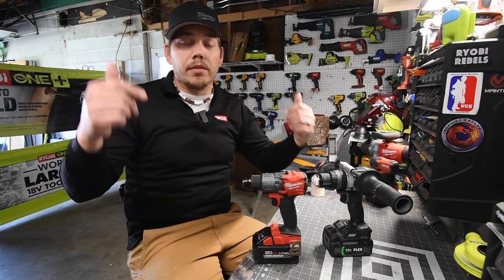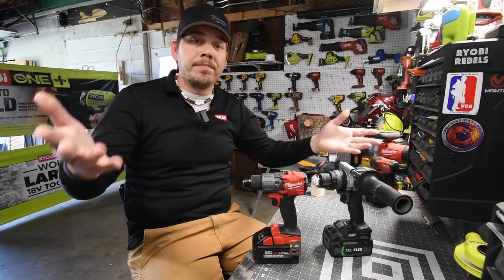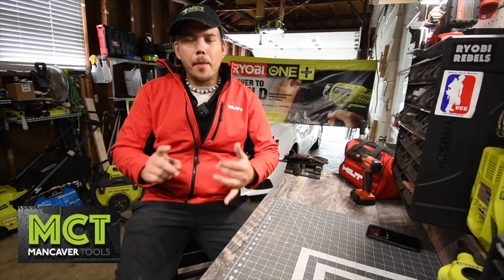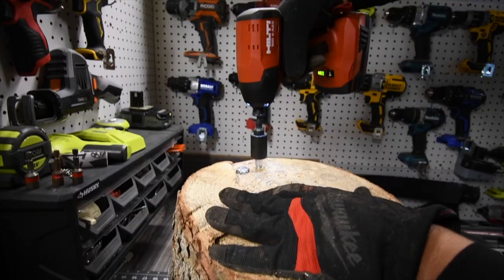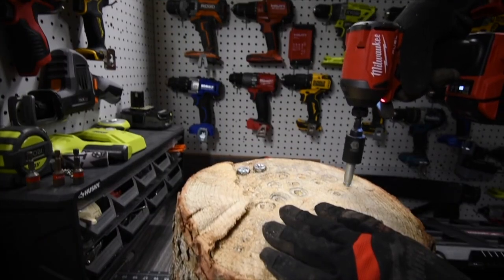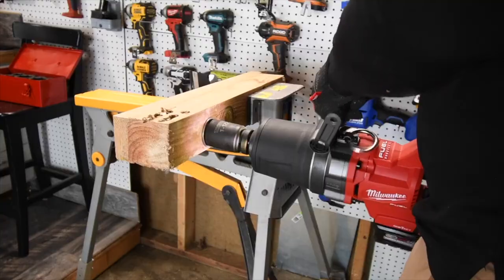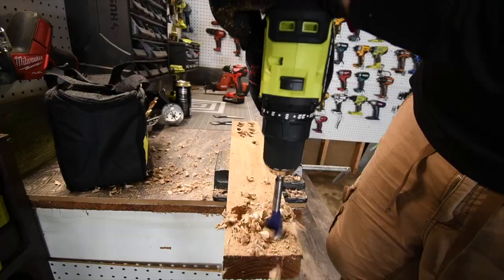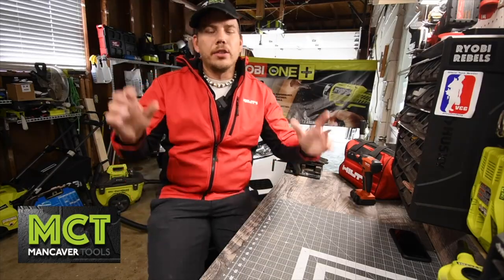I'm going to play you the trailer for the actual channel. Welcome to the channel — what this channel does is we unbox and test tools, and we put tools against other tool brands to see how well they perform against each other. We also see if the tool you want is worth your money and if there are cheaper alternatives for the same tool.